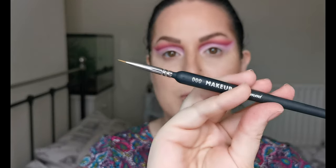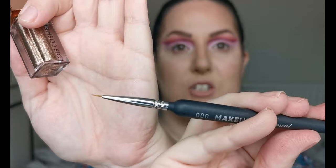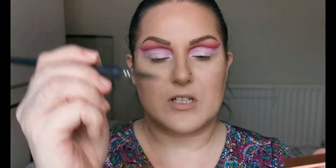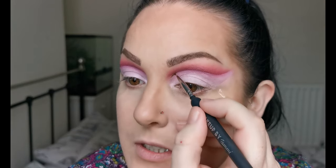Firstly I'm going to be going in with Throne, using a liner brush from Makeup by Tammy Cosmetics — it's just a little tiny one, the 000. I'm just going to take it on the little brush, going a bit at a time, and using that to line the very edge of the cut crease.